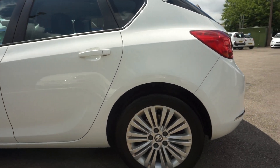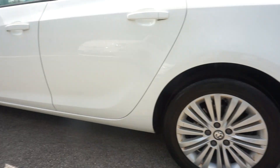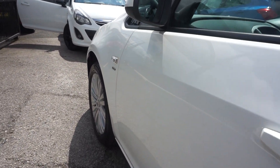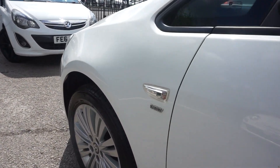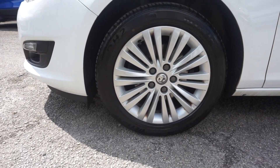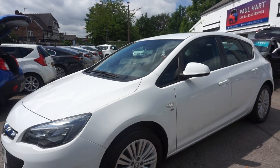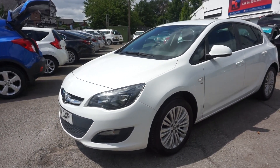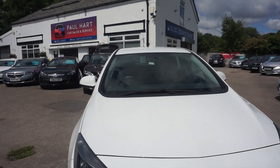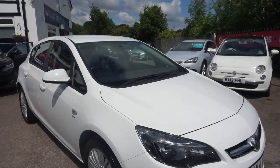The nearside alloys are all good, paintwork is good down this side too. The nearside front alloy is the same — no marks on that one at all — so all four wheels are good, and the paintwork on the whole car is good. You wouldn't need to do anything to this one.